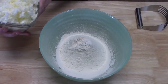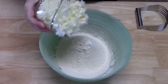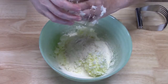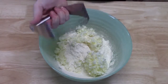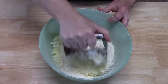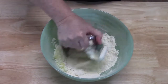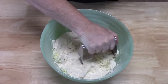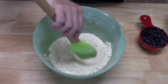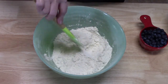Alright, so I'm going to take my shaved butter and go ahead and add it to my flour mixture. Now I'm going to take my pastry blender here and just blend the two together. What we're looking for is a nice crumble. We have a nice crumble in there — the butter blended in with the flour mixture — so that's looking really good.